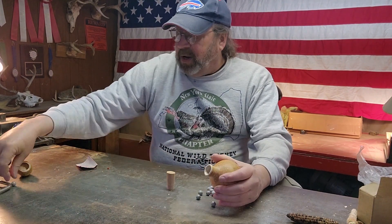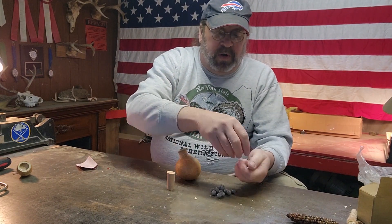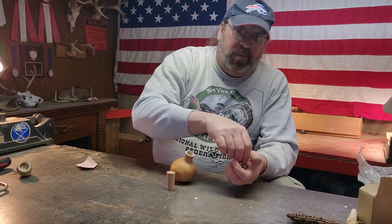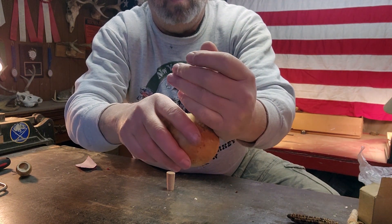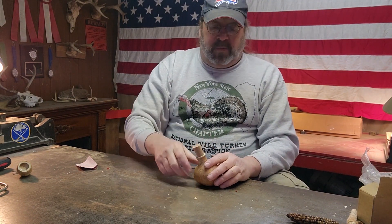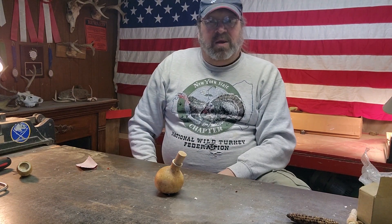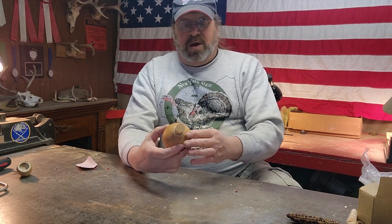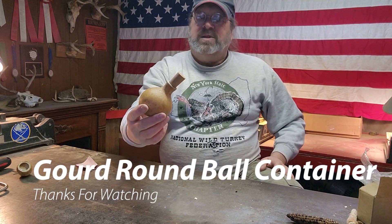Let's see how it works. I've got round balls going everywhere — maybe about 20 or 30 of them. We'll put a couple of round balls in there and see how it works. They just pour right in — that fits nice. They're not coming out of there, and it sits upright right fine. I think this will be a perfect container for my round balls in my possibles bag. So there you have it folks — making a container to hold round balls. I'm Kevin, and I want to thank you for coming along on this Gobbler's Roost Adventure.